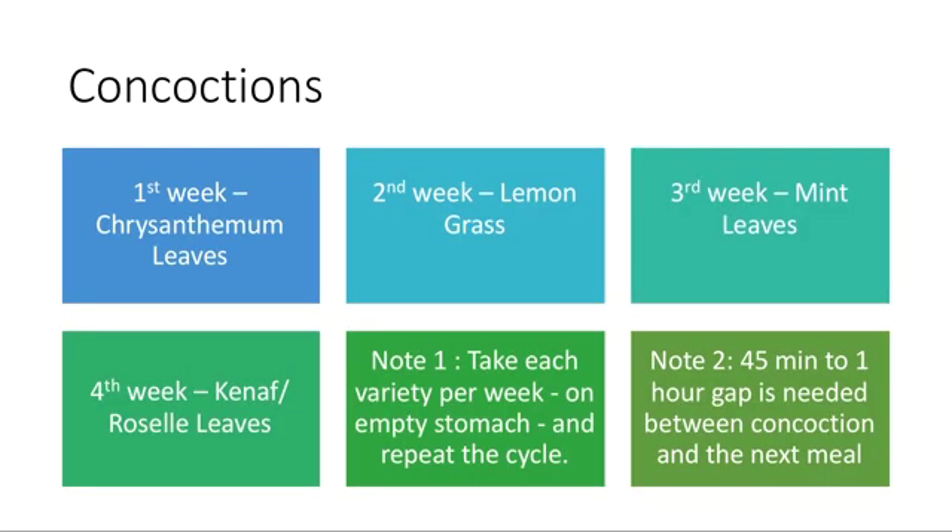The weekly concoction plan: first week — chrysanthemum leaves, second week — lemongrass, third week — mint leaves, fourth week — kenaf or rosella leaves. Take each variety per week. Consume it on an empty stomach — you can drink water first if you are habituated to doing so.